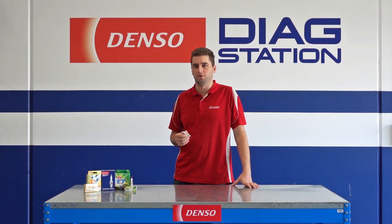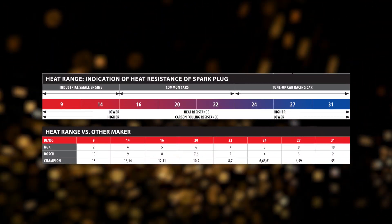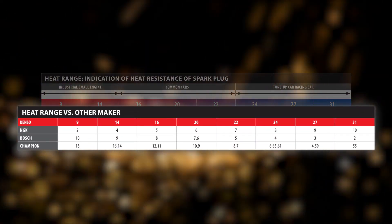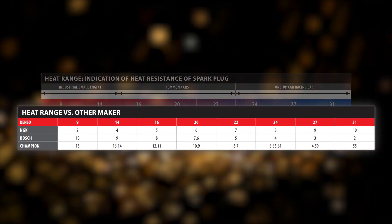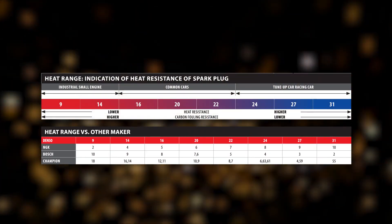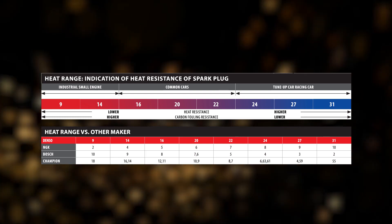Let's cover the most confusing part of heat ranges: the scale. With Denso and a few other brands, the scale runs in one direction, whereas with other brands the scale will run in the opposite direction. It's also unfortunately not standardized, and each manufacturer uses its own scale.